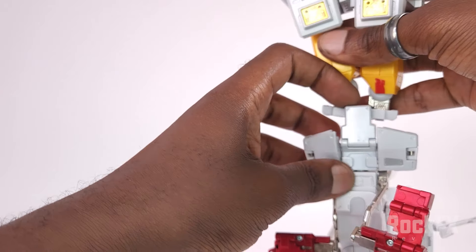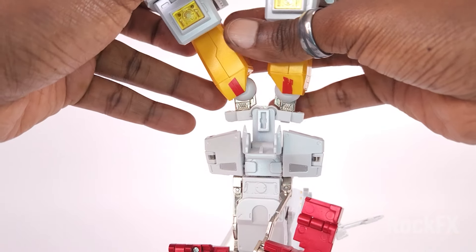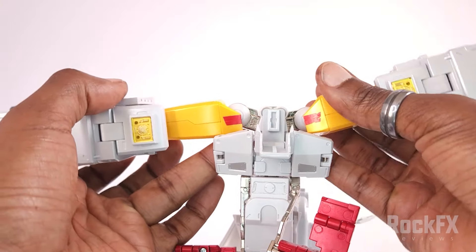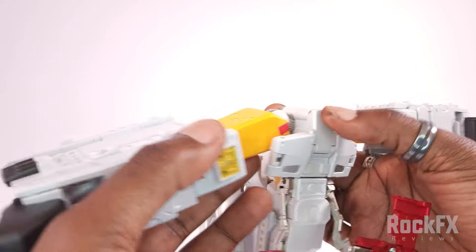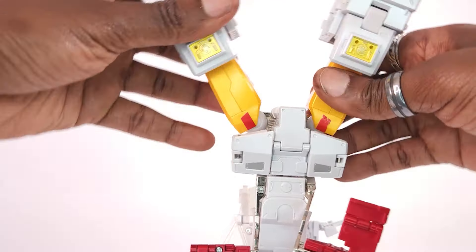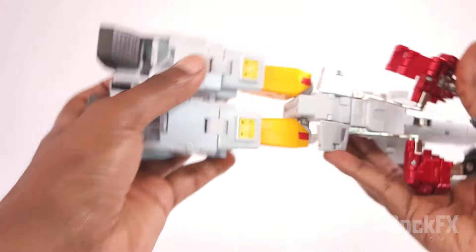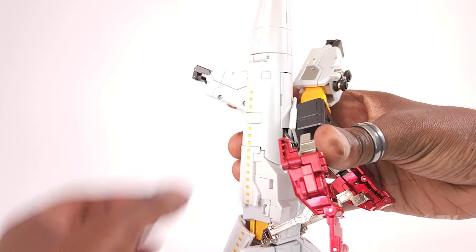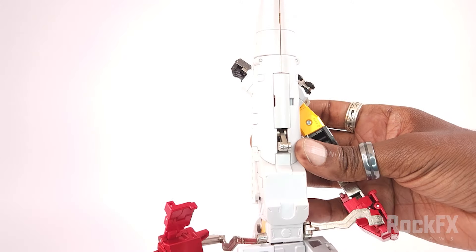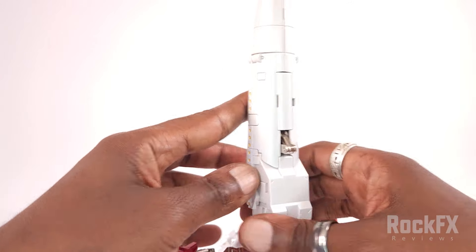You've got this little latch here — bring that forward, that's going to release that, and then you can bring this right down, and then bring the latch back up again, close that, and then rotate the legs up. Now we're going to turn them back over again and just gently let all this just flop down like so.